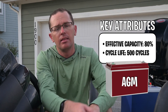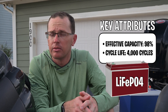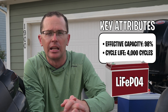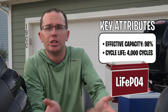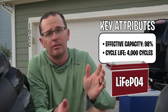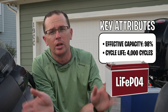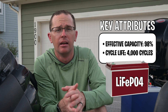The next one is a LiFePO4 — lithium iron phosphate, or LFP — very common for a lithium battery these days. You're going to get 98% effective capacity out of that battery. You pay for 100 amp-hours, you're pretty much going to get 100 amp-hours, which is effectively twice as much as lead-acid. That's where you get your energy density out of a lithium upgrade. When it comes to cycle life, LFP is really good — 4,000 cycles, compared to 500 for lead-acid or AGM.